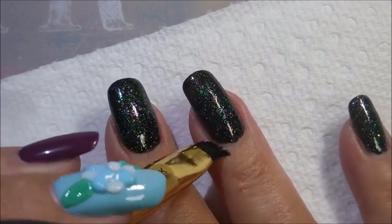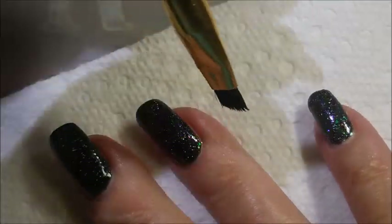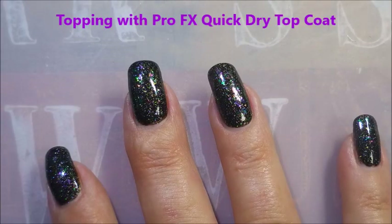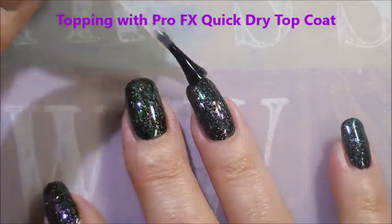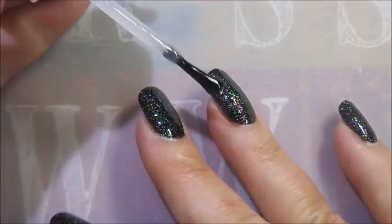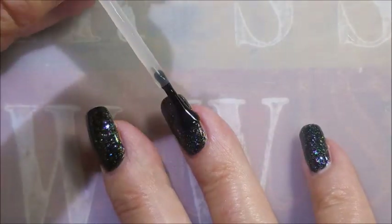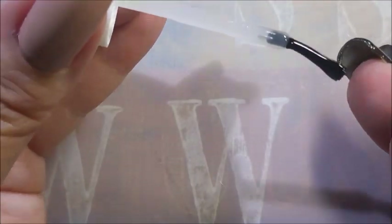I'm gonna do a little bit of cleanup here before I carry on. I just like to have those edges tightened up the best I can, because after you put that top coat on it's there. I'm topping this today with the Pro FX quick dry top coat. I really like using this top coat — it dries pretty quick, it dries down through the layers. It's not as thick as Seche or Posh, so I use it as my in-between top coat. I really do like it.